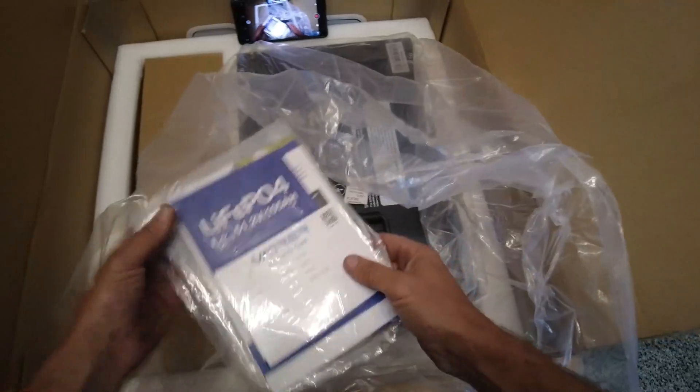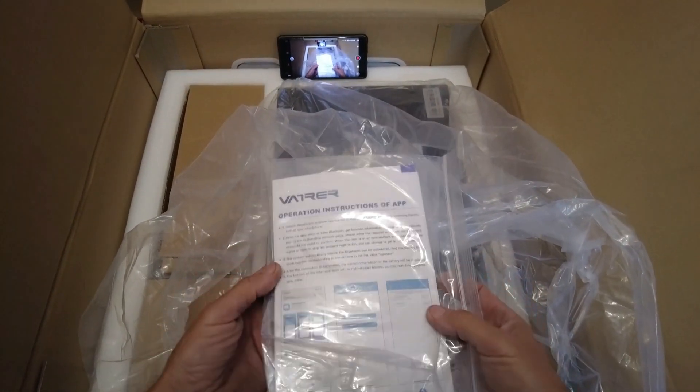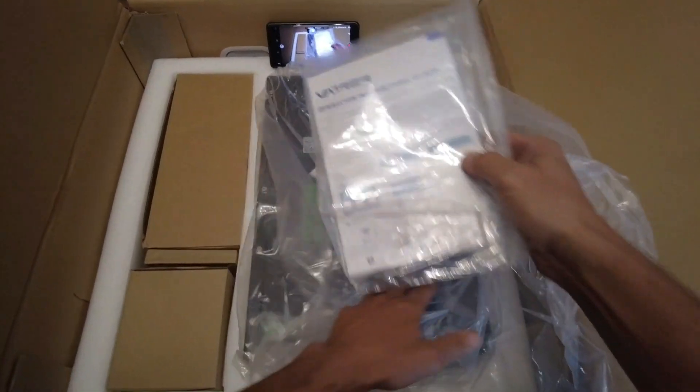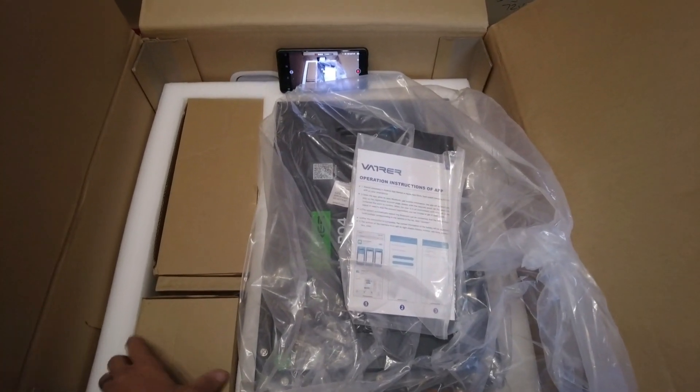It comes with a registration warranty card — very important you do that. There are some instructions on the app they give you so you can monitor the state of charge, which is pretty cool. I do like the Bluetooth feature the batteries have so you can always see that on your phone.